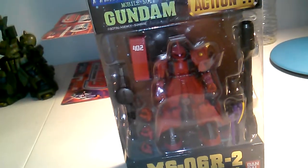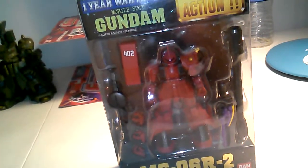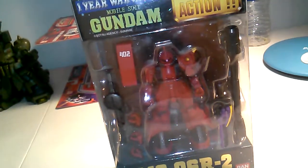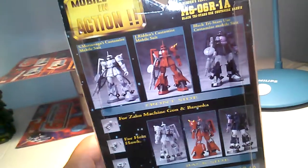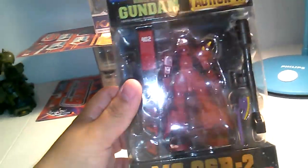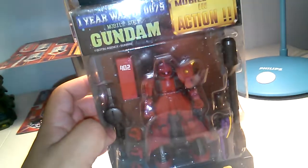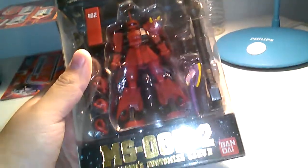I want a Johnny Ridden's Gelgoog MSIA — not the extended version, though there is an extended version — just a regular MSIA one, which is available but you have to look for it. Today I'm just going to do an unboxing on this figure to show you guys, since I was actually planning on getting one of these anyway, though not this soon. I wanted to get an American release version first, and those are hard to get since you have to get the big Rou mobile armor to get the Johnny Ridden's Zaku 2.